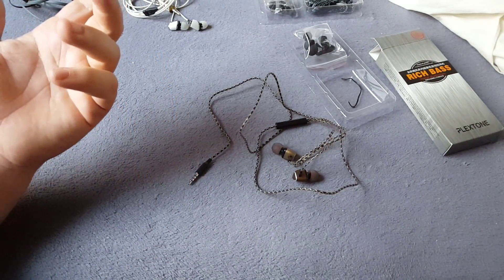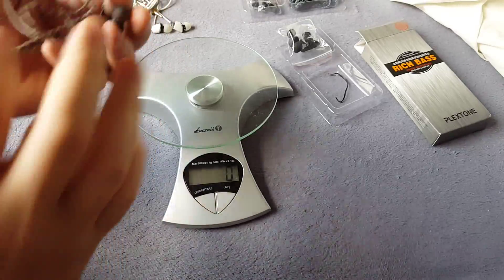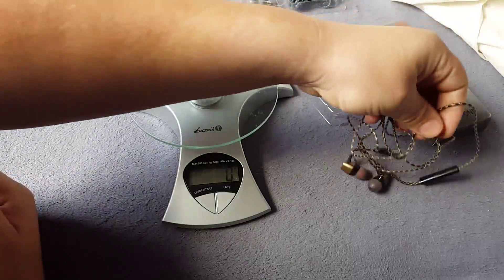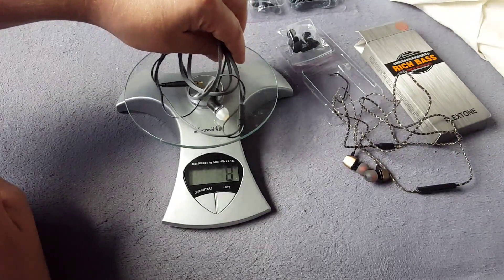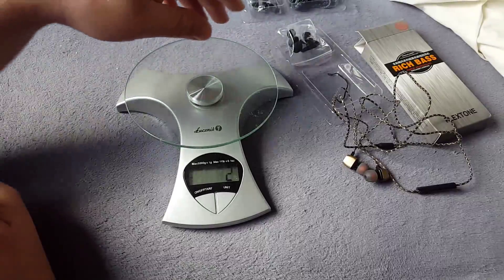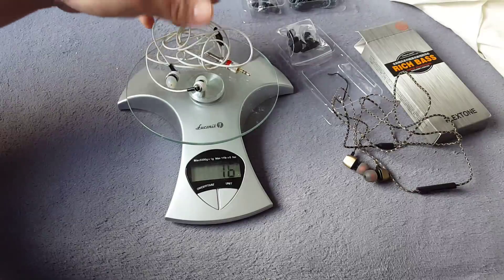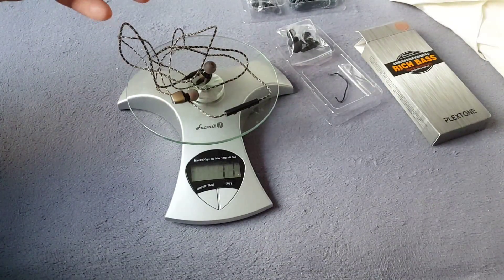I forgot one thing — I'll weigh them so you can compare them to other earbuds. It's 10 grams, very light. Compared to the Klipsch S4 which is 16 grams and Klipsch S6 which is 13 grams, so it's very light. It's 10 or 11 grams — about one gram difference.